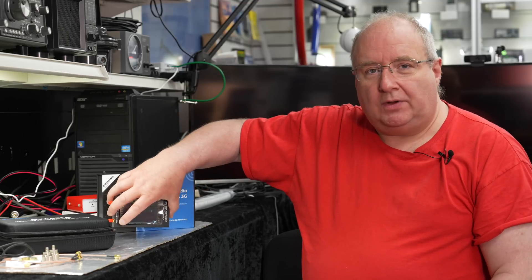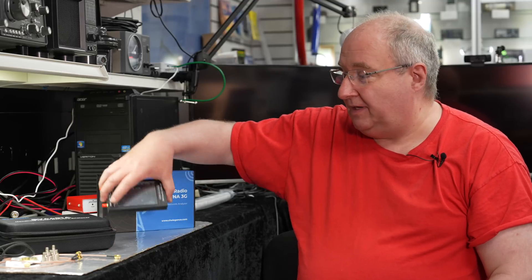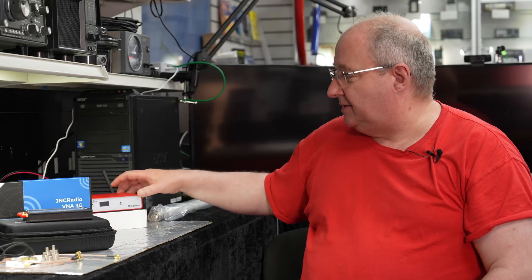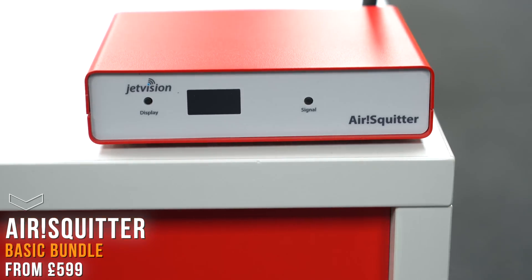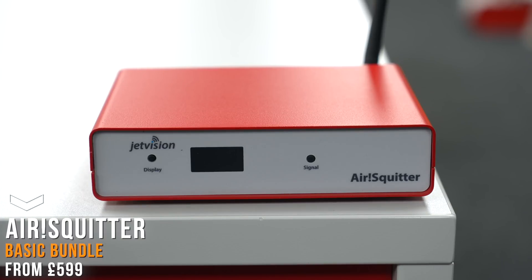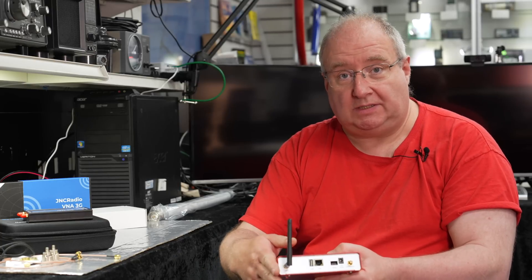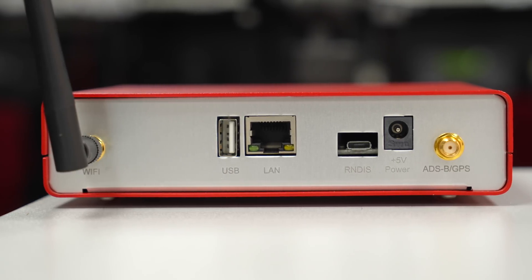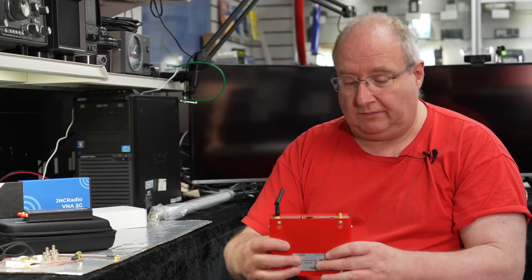There is something else I've been asked to mention. I'm not going to go into great detail because John is looking forward to doing a video on this. It's something for the ADS-B radar enthusiast — this is the Jet Vision Air Squitter. It's a Wi-Fi enabled device, so you can connect it to Wi-Fi and access pages it generates on a web browser, and share data across the world if you wish.